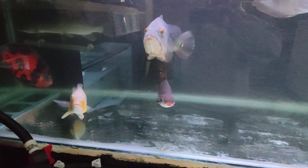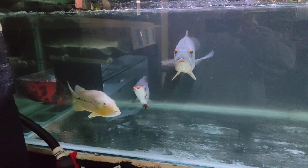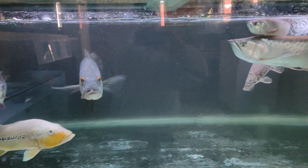So yeah, here's the pike. I'm going to keep her in here and possibly put her in the pool pond at some point — see how she gets on.